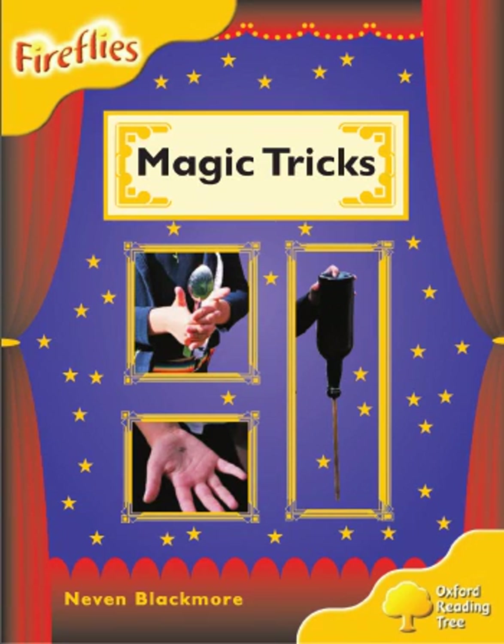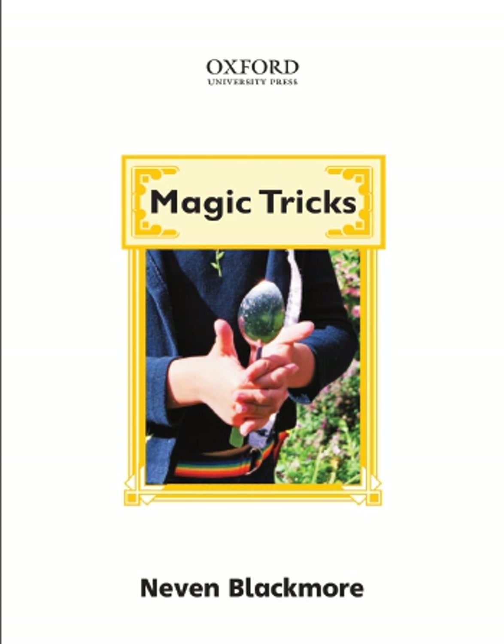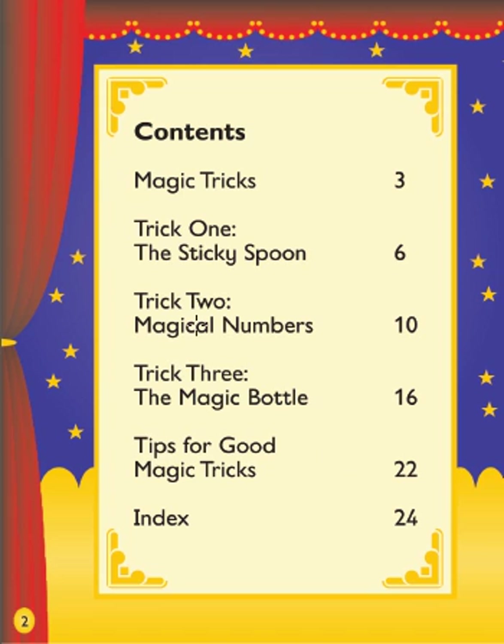Magic Tricks by Nevin Blackmore. Contents: Trick 1 - The Sticky Spoon, Trick 2 - Magical Numbers, Trick 3 - The Magic Bottle, Tips for Good Magic Tricks, Index.